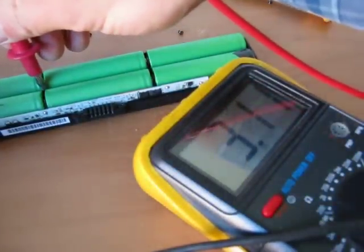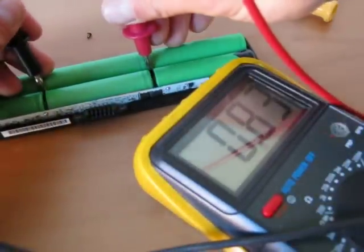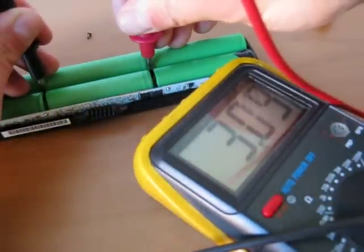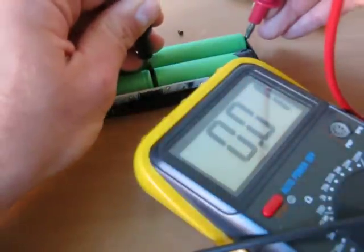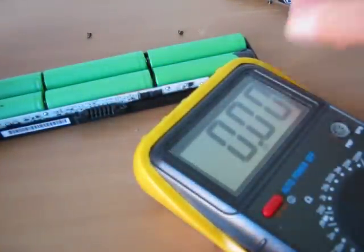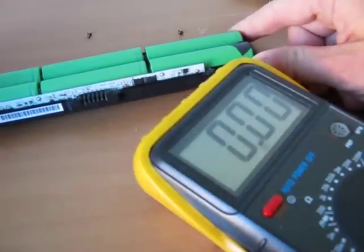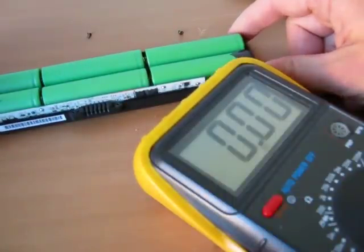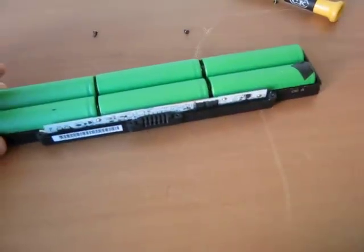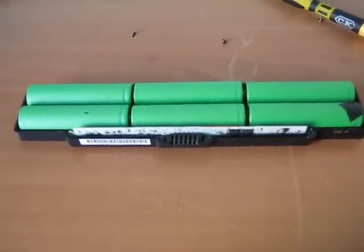This is one pair, the middle pair, and the last section. I have to fully charge it and hopefully I will get good capacity now. Thank you for watching this, and good luck with your replacing. Have fun. Bye bye.